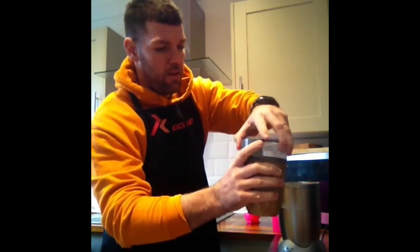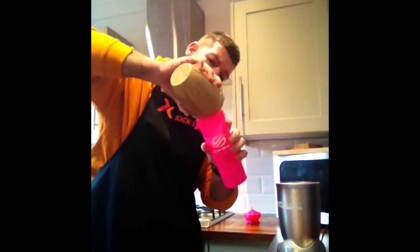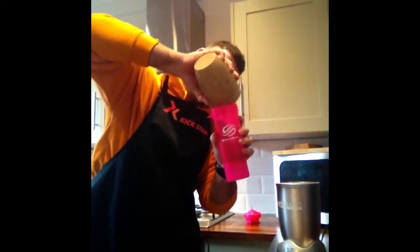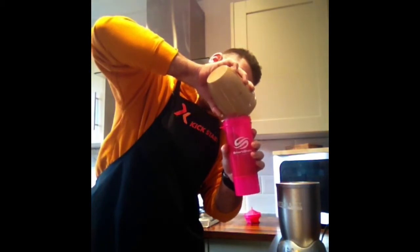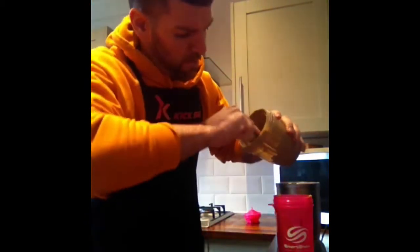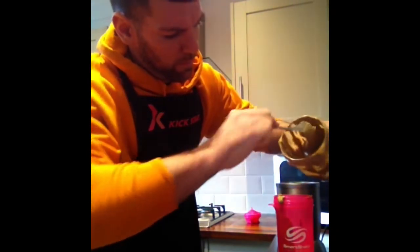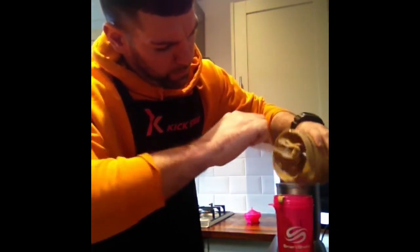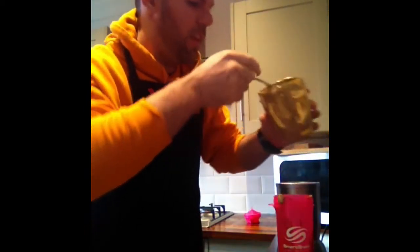Undo it. Lovely. Nice and thick, just as I like it. Scoot the rest out. Now, depending on how you like it — it's quite thick there — so we're just going to add a little bit more water to it.